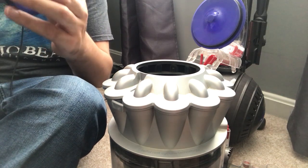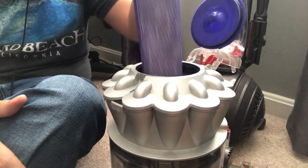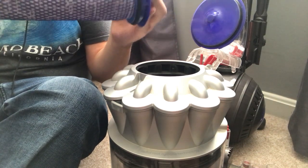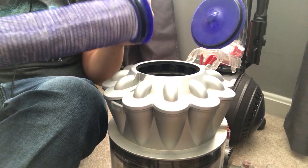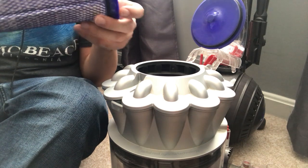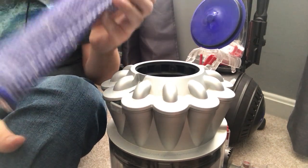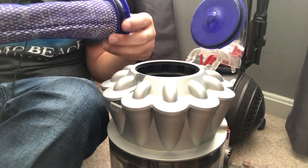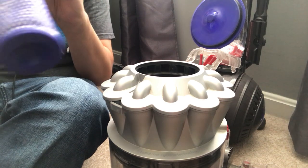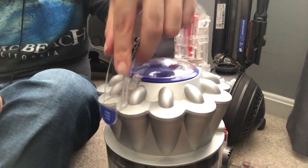You can also get replacements for these online on Amazon, eBay, and places like that. Make sure this filter is completely dry — it should be left to dry for at least 24 to 48 hours. You can set it outside in the sun to dry and it'll be fine, but don't put it over a heater or anything like that. It's not designed to take that. With a gentle breeze it should dry fine. Then just pop it back in once it's completely dry and close it back up.